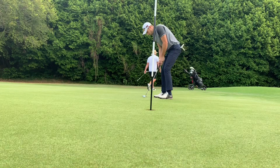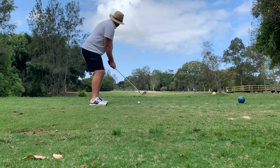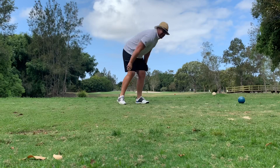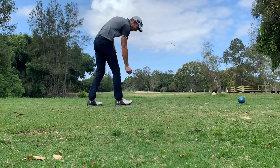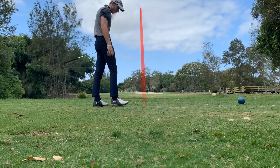Two over — that was a bogey, should have been a par. I shanked it into the drink — I haven't shanked one as long as I can remember.